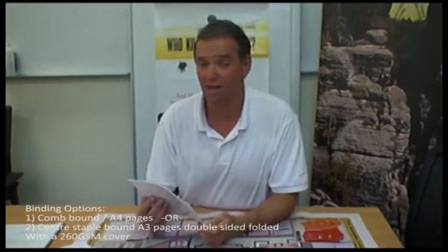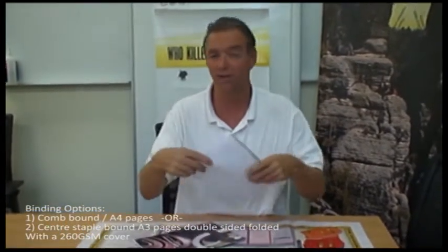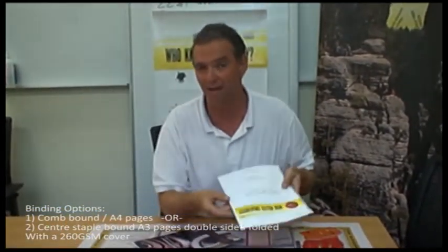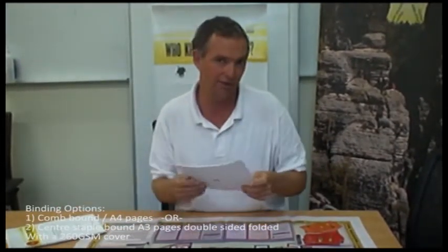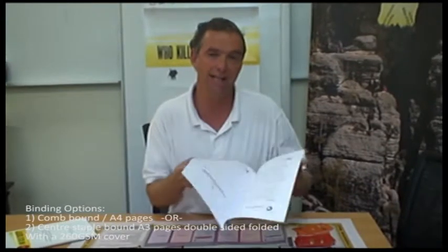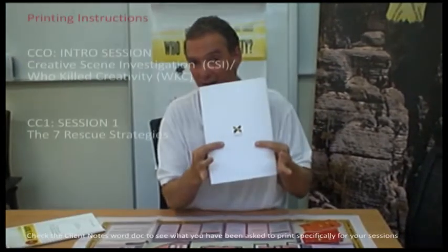In terms of binding and collating the workbooks, there are two choices. You can use the comb-bound version with a 260 gram cover and A4 pages comb-bound in. Alternatively, you can use A3 double-sided pages and staple it with an A3 double-sided 260 GSM cover.